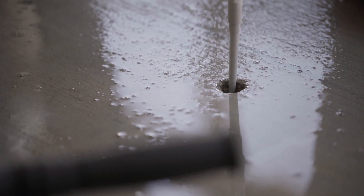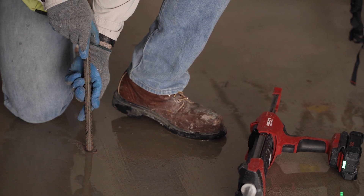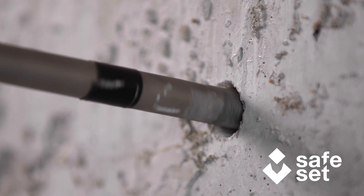Regardless of base material condition, drilling method, temperature, or more aggressive moisture conditions, Hilti SafeSet installation keeps your job moving.